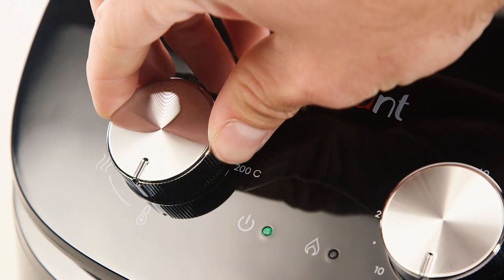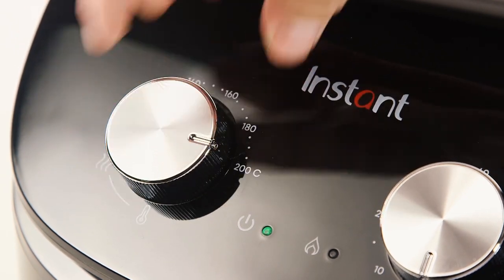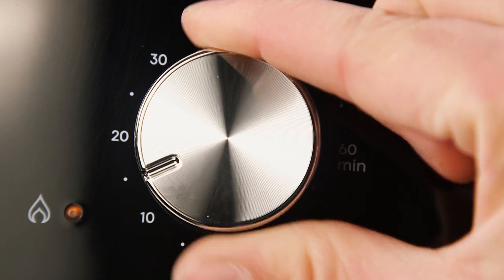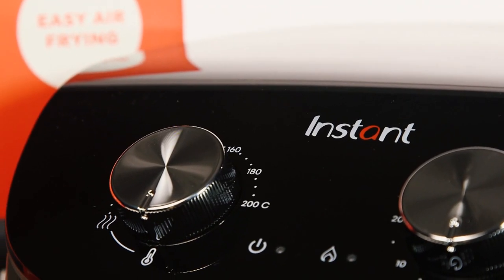Rotate the temperature control dial to 200 degrees. Then rotate the timer to 15 minutes. The air fryer will chime once it is complete. You can now use the air fryer.